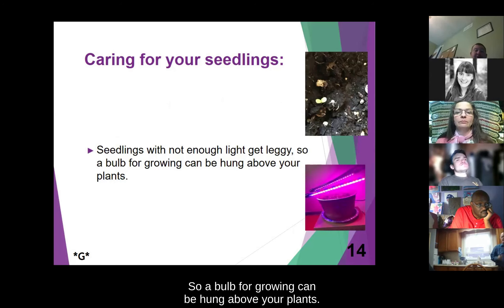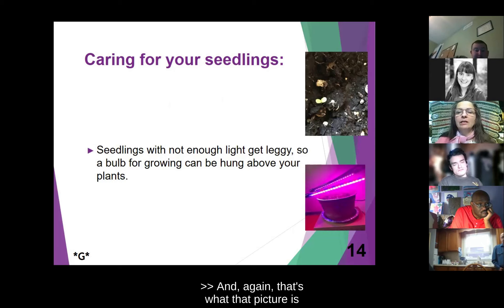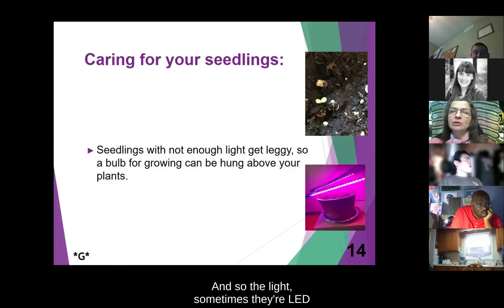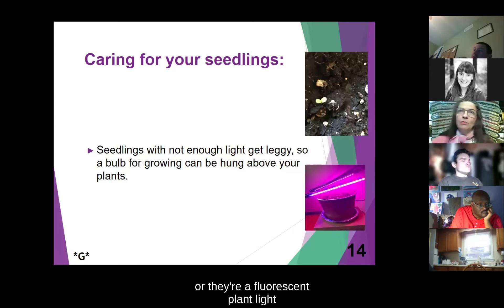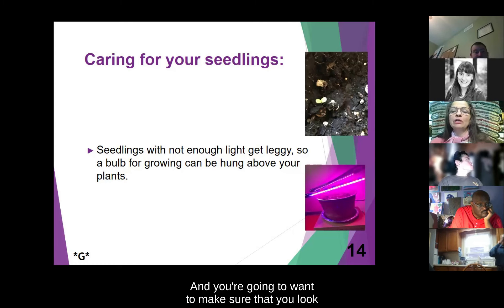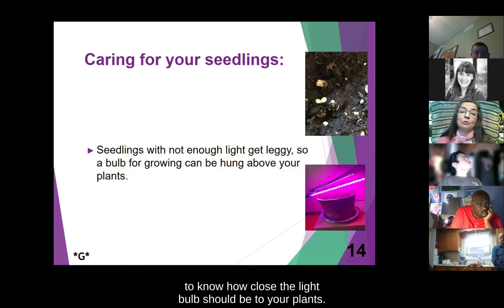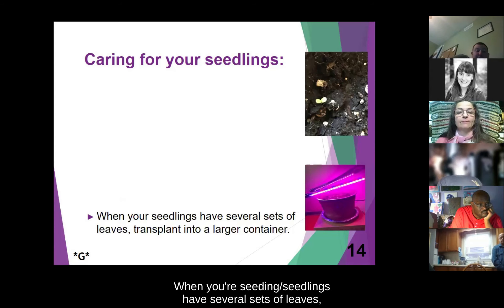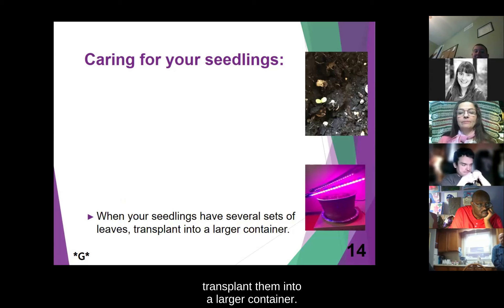A grow bulb can be hung above the plants. That purple light in the picture is called an LED light. Sometimes they're LED or fluorescent plant lights that you can buy at the store. You'll want to make sure you check how close you need to have that light: for LED lights it's about 12 inches, and for fluorescent lights it's really only three or four inches from your plants. Even when you use a light, it's important to know how close the light bulb should be to your plants. Remember to keep the soil moist, not soggy. When your seedlings have several sets of leaves, transplant them into a larger container.